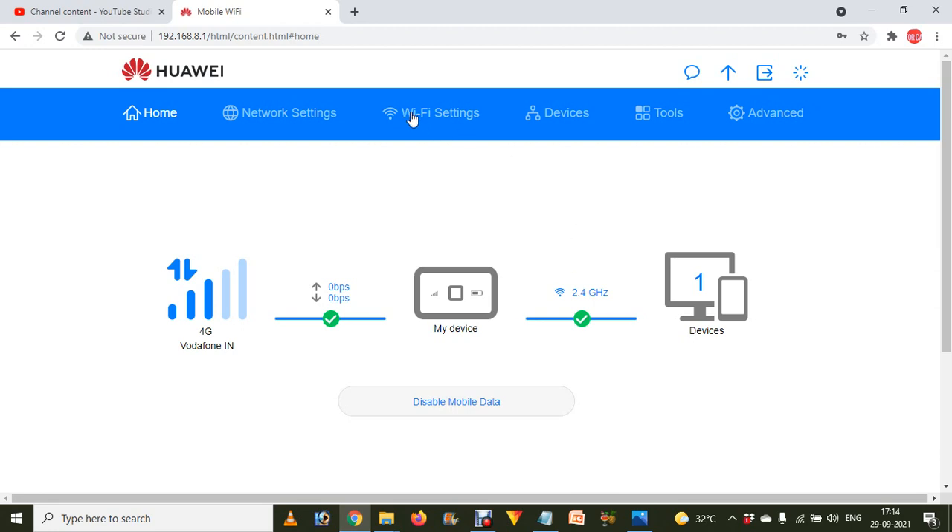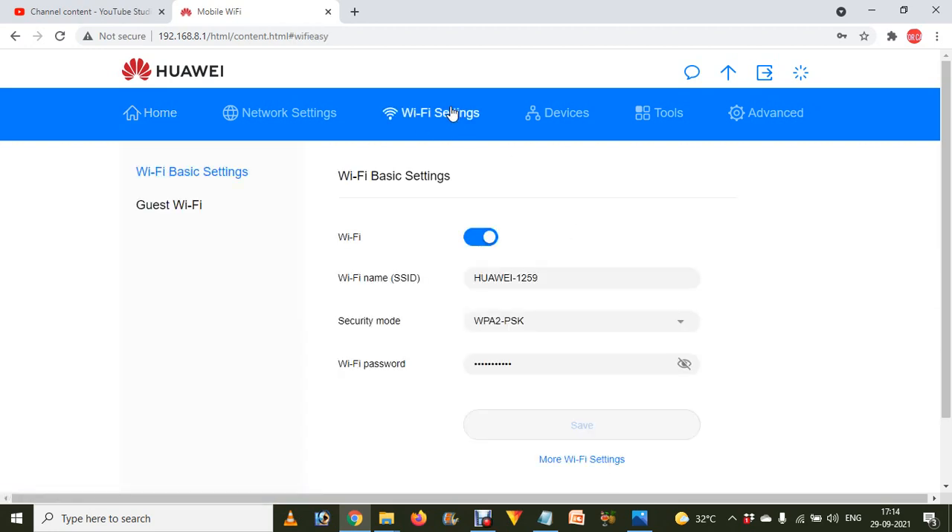After logging in, you will see the settings page. Go to the Wi-Fi Settings option. Click on the 'i' button and you will see the Wi-Fi password — that's your Wi-Fi password for your hotspot dongle.